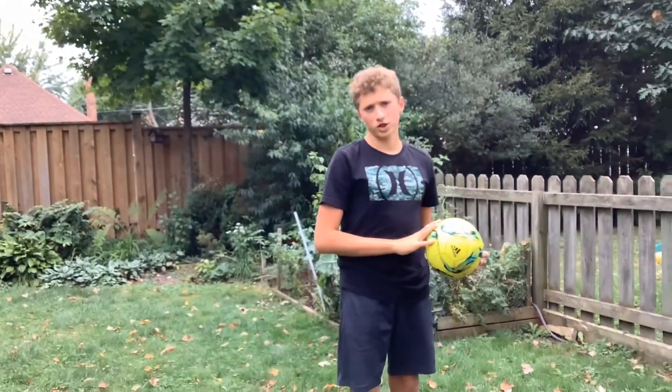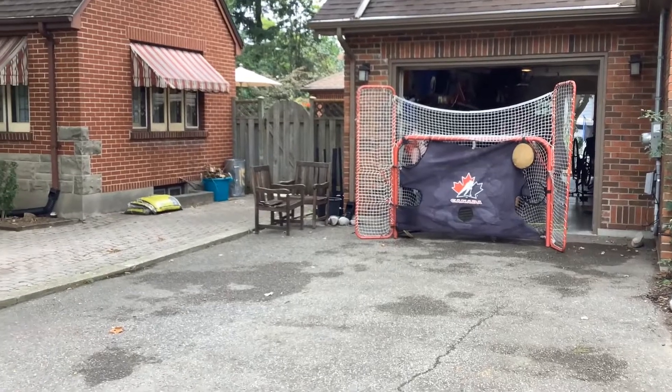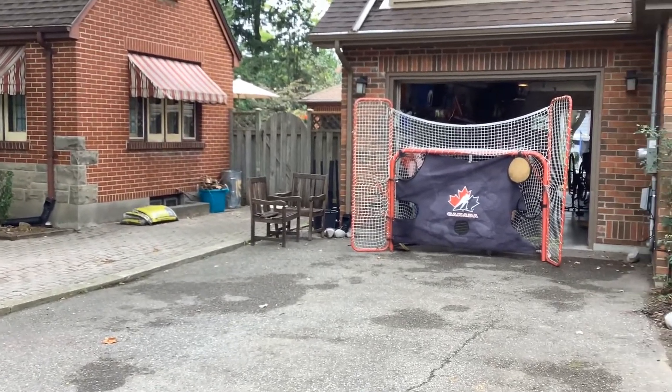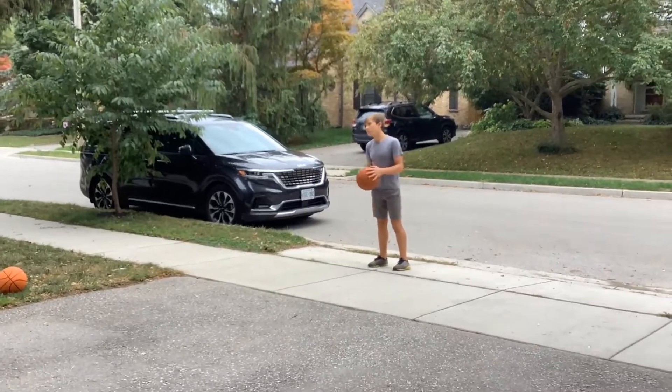Welcome back to Let's Make It Happen Trick Shot Edition. Today we're going to be doing some trick shots. This is the top shelf hockey shot. This is the double shot three pointer.